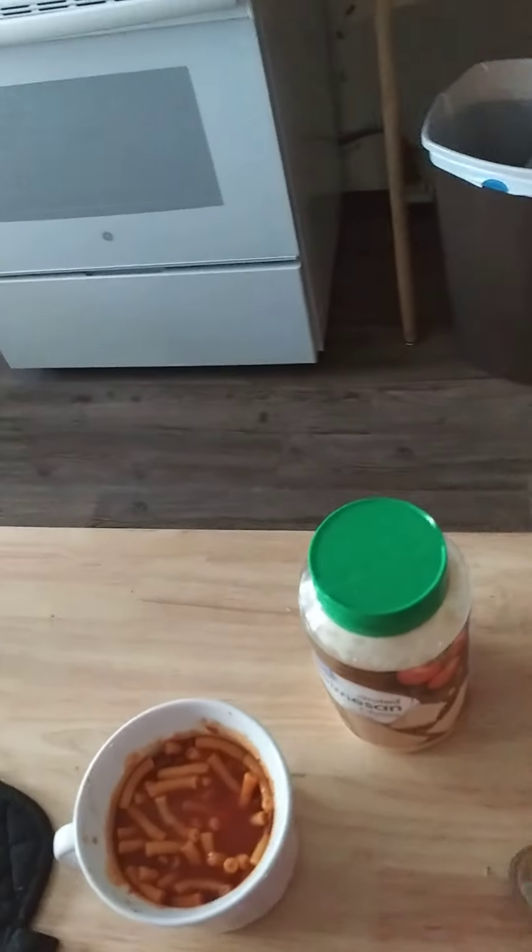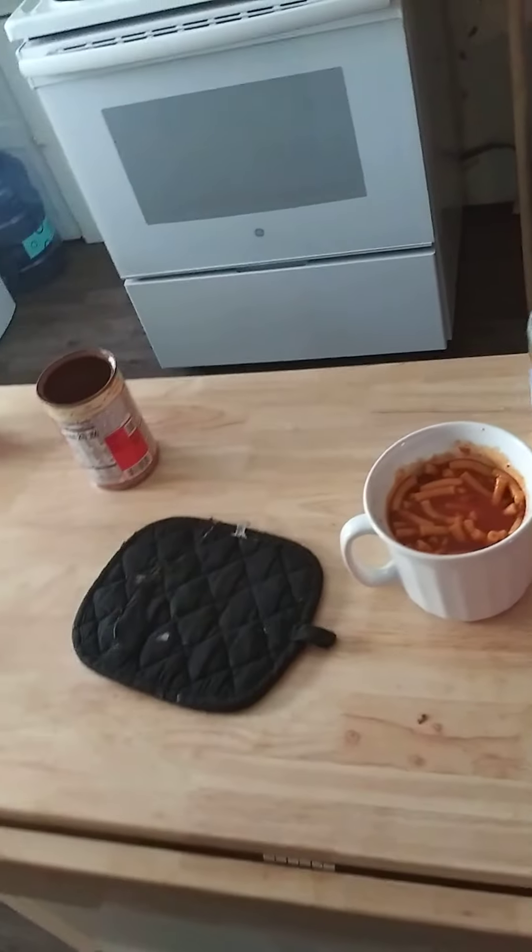Look at my ceiling for a bit. I am back. Now, you have your beefaroni. Optional step: get your parmesan cheese! And your beefaroni too.